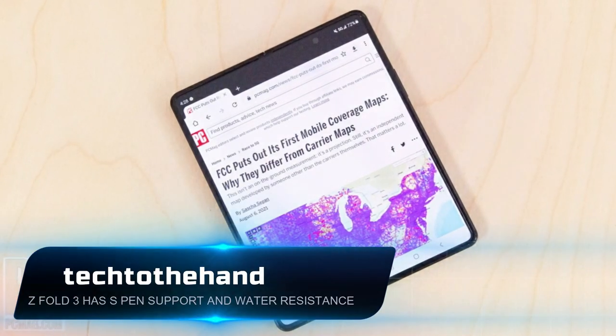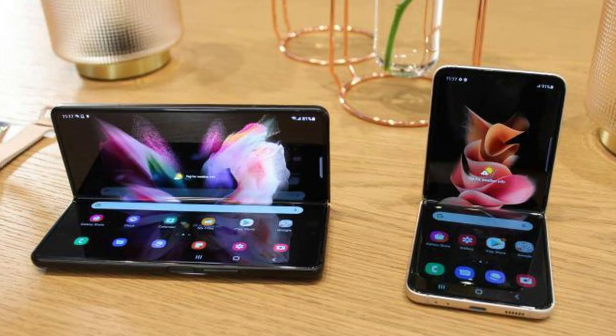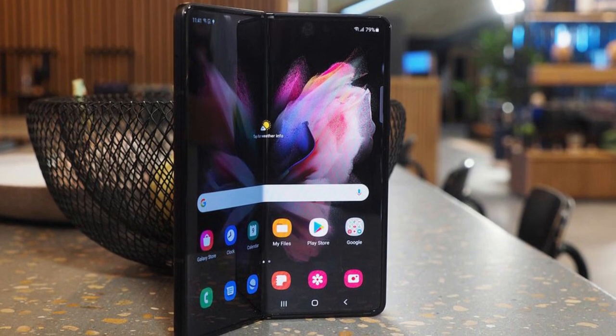It's August and today is Samsung's latest big unpacked event. The company has just introduced the new Galaxy Z Fold 3 and Galaxy Z Flip 3, a pair of devices that showcase the potential of folding screens in different ways.